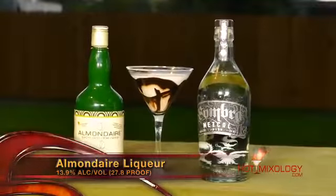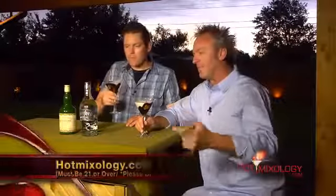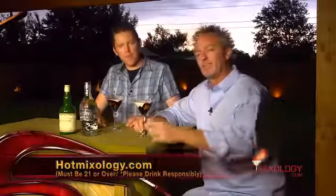The name of this is the Sombra Almond Cactus cocktail. Check out hotmixology.com for all the recipes and to get these products into your home and your bar.